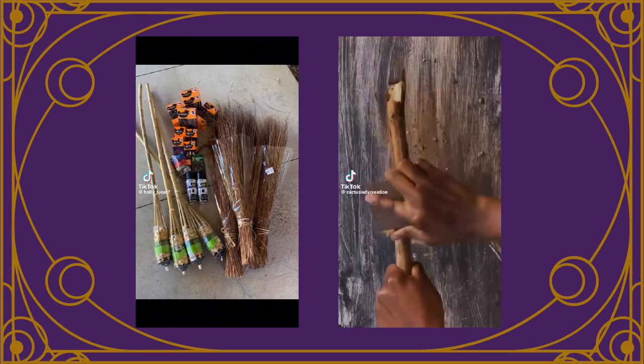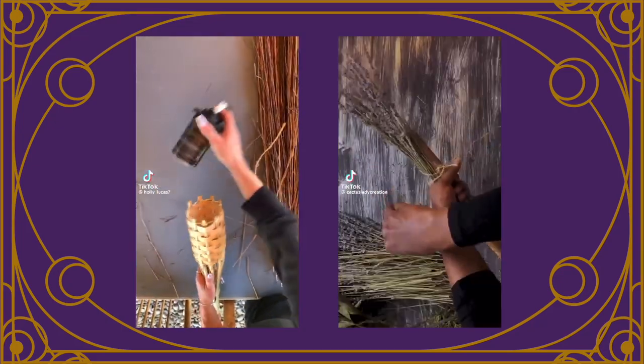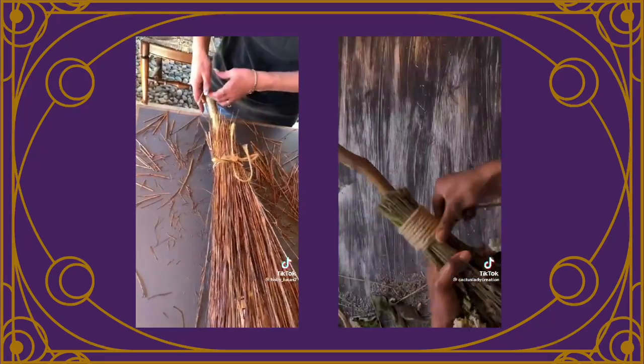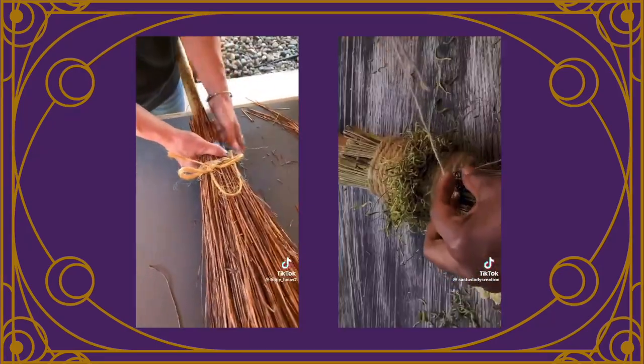Then I put some copper foil around the wire to hide it and glued it down. Since I don't have a video showing how I made my broom, I did find a DIY tutorial by @CactusLadyCreation — I will link her video below in the description box.